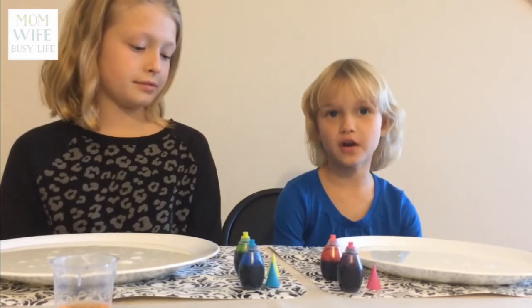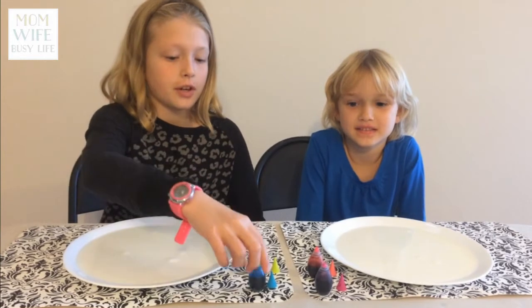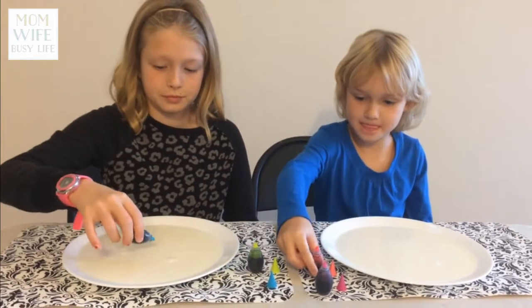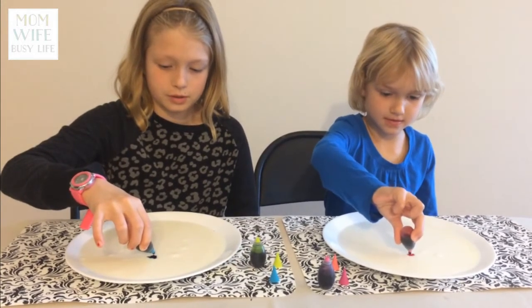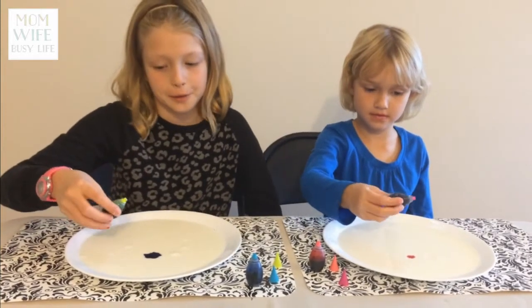Have your parents open up the food coloring for you. Now we're going to drop six drops each into the milk, kind of in the center of the plate. Watch how we do it.